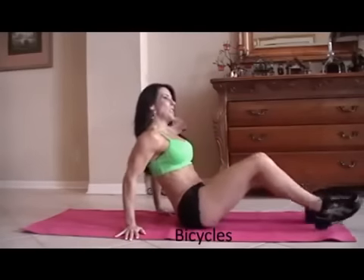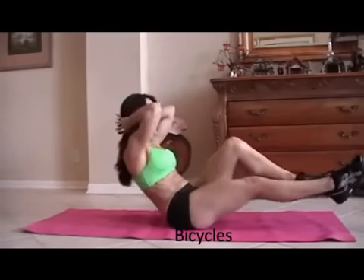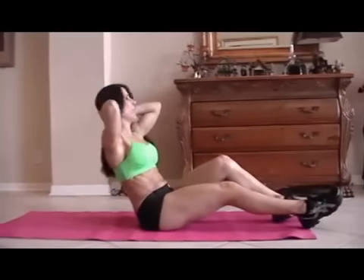Now we're going to move into bicycles. So we're going to balance, put our hands behind our head, and go opposite elbow to opposite knee. Ready? For fifteen.